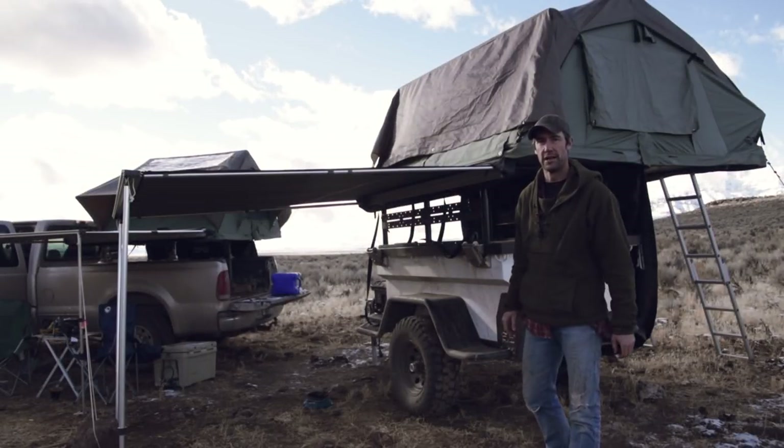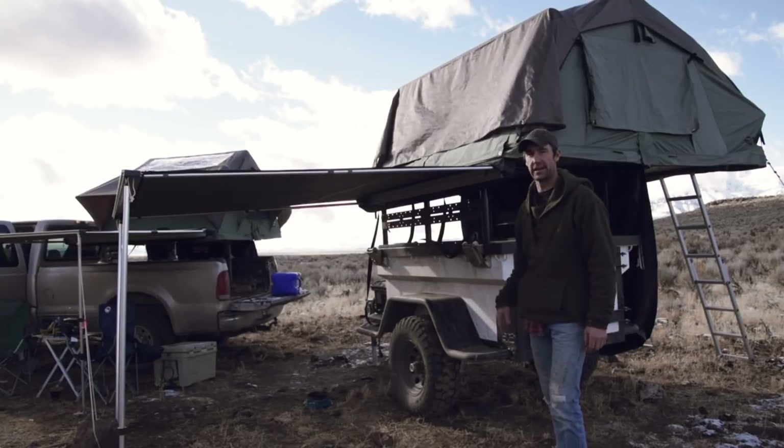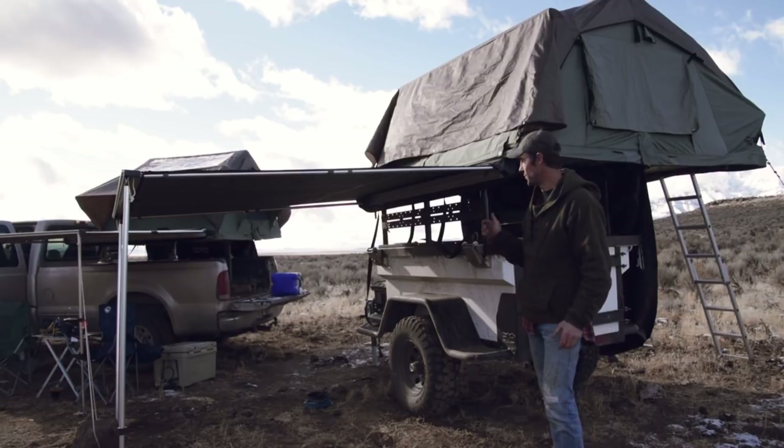This is Jason with the Primal Outdoors channel. I've been out using the CVT trailer and tent setup and I wanted to give you guys a quick walk around and show you a few new features that CVT is working on to improve the trailer.